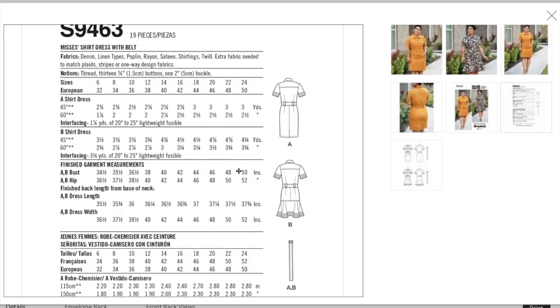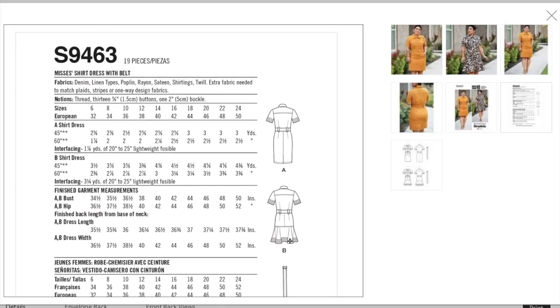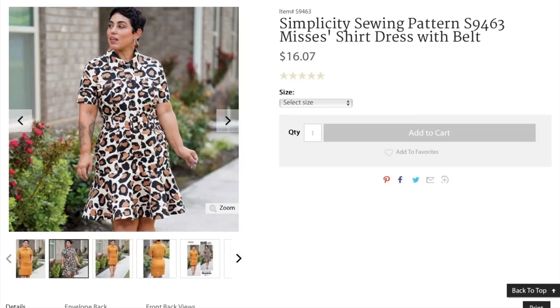Finished bust measurements are 34.5 to 50 inches, and hip measurement is 36.5 to 52. That's it — cute! Let's look at her other one.